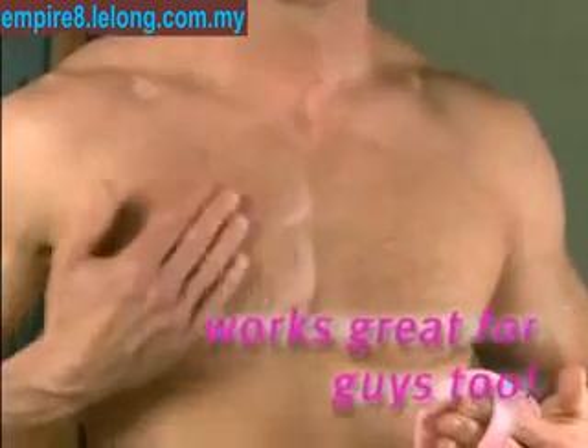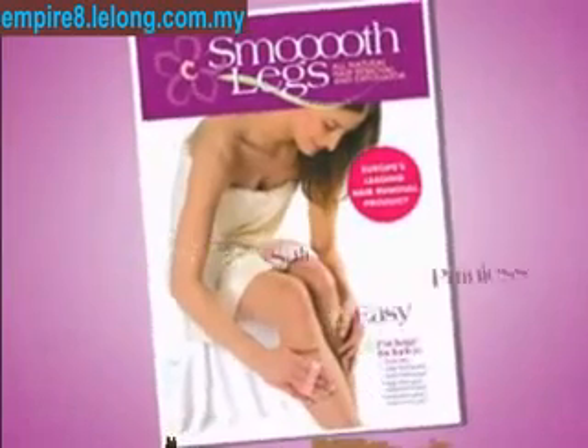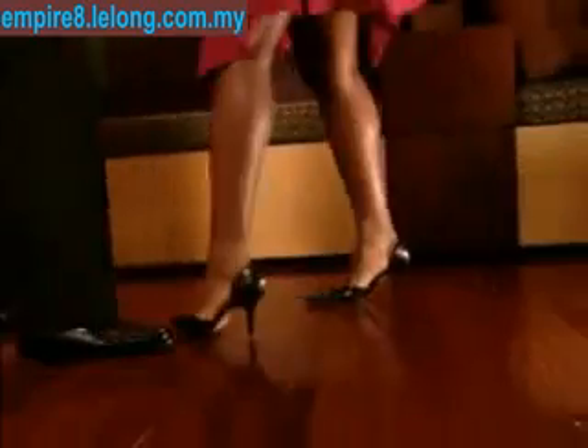Oh, and Smoothlegs works great for guys, too. Finally, there's a real answer to easy, safe, painless, and oh-so-inexpensive hair removal, because now anyone can have perfectly smooth legs.